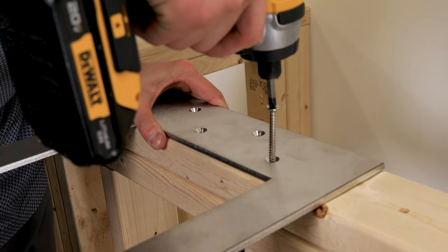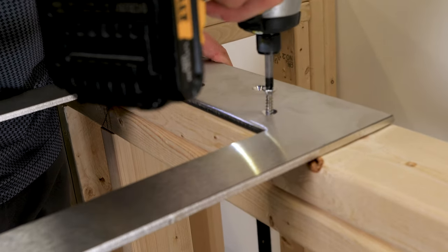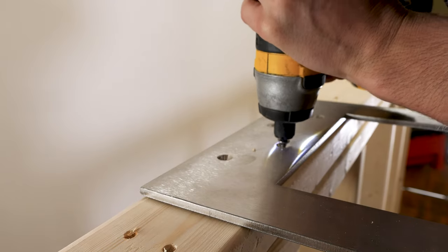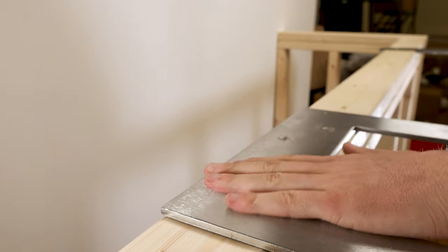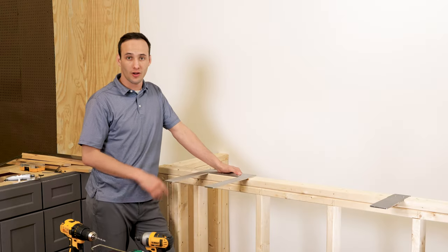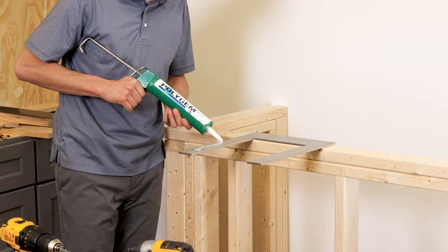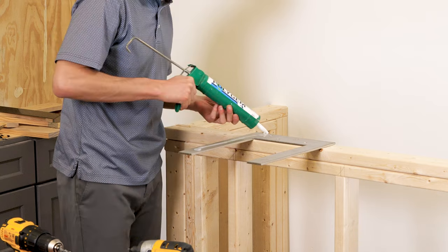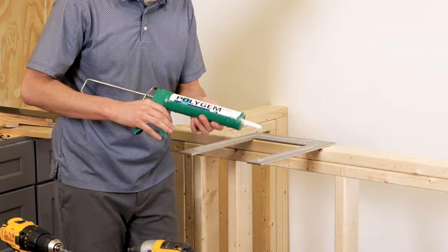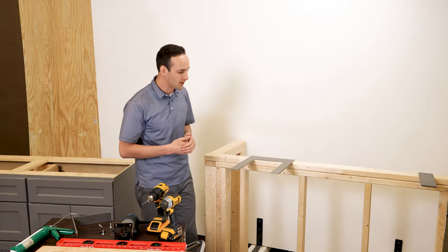That's it as far as installing — put some caulk or silicone over the top, lay your countertop over top of that and it locks into place. Go ahead and put a bead of silicone over the top. So we've already installed our Liberty flat plate and our Lincoln flat plate.